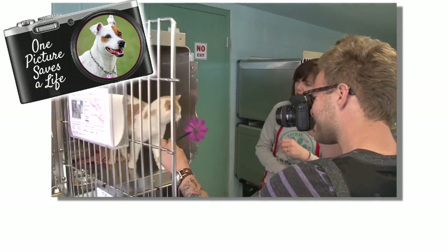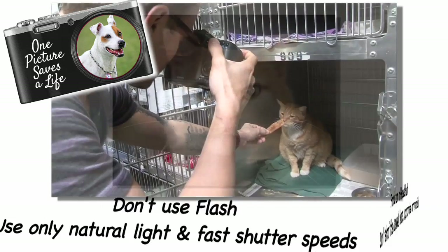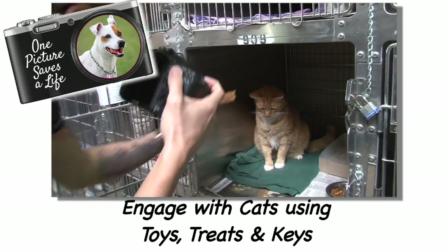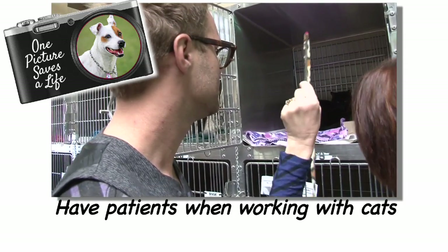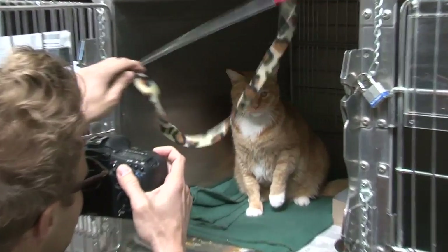To recap: when working with cats in kennels, always use a partner for safety. Focus on a head shot and don't shoot the negative elements like bars, concrete, or metal. Don't use flash — use only natural light and a fast shutter speed. Engage with cats using toys, keys, and treats. Most importantly, have patience when working with cats. You've got to be prepared to spend time to get the shot that you want. If you need to move on to another cat and come back, that's totally fine. Have fun — remember, you're saving lives.